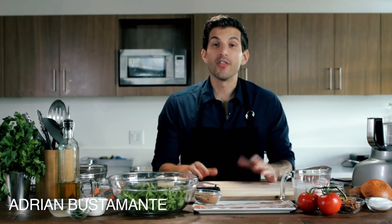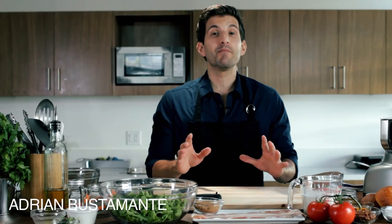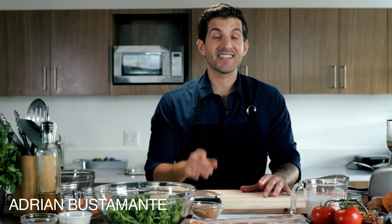Hey everybody, I'm Adrian Bustamante and welcome to Food Deconstructed. On this episode, we're deconstructing the everyday BLT and reconstructing it in some fun and amazing recipes. And this one doesn't disappoint — we're making a BLT ice cream sandwich.